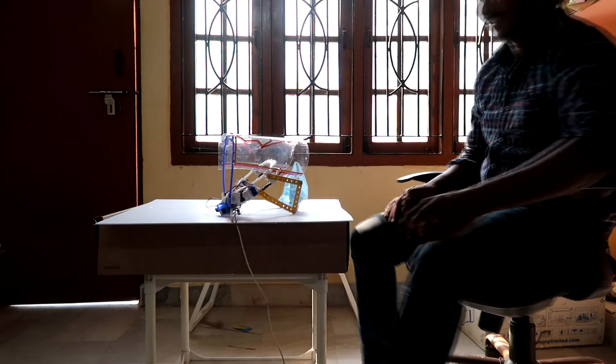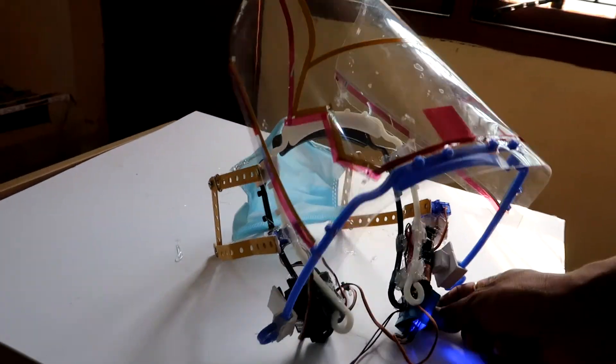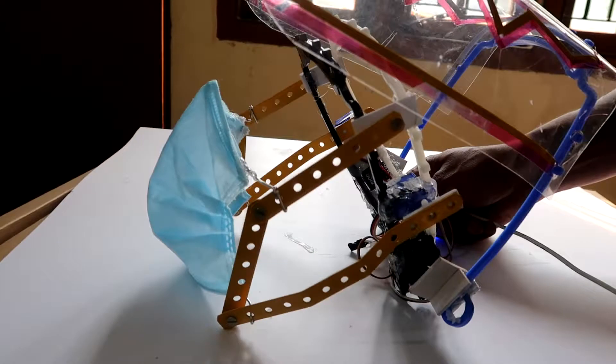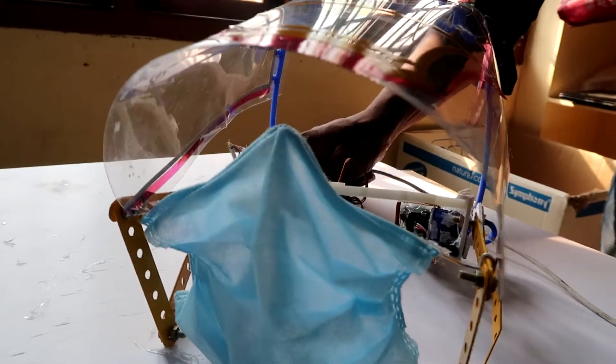Oh, this thing is jumping! Oh, this thing is also working! How's that? That's it.